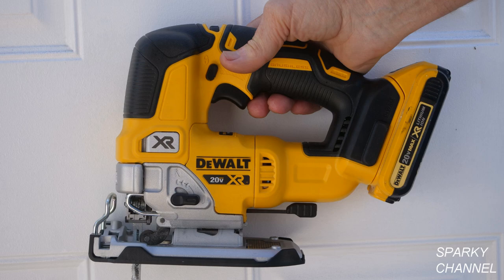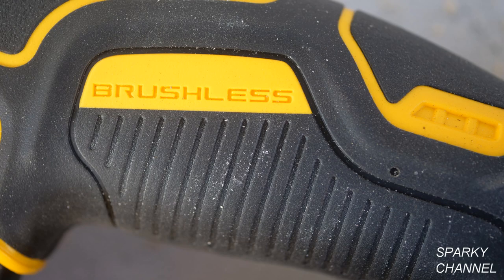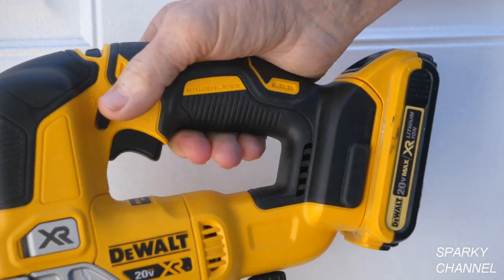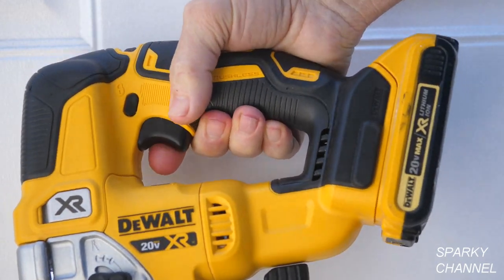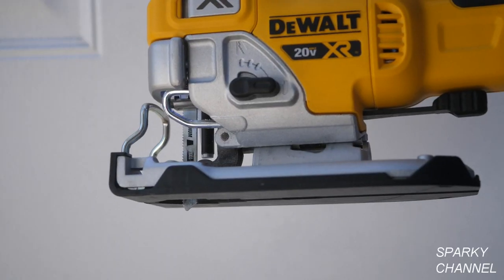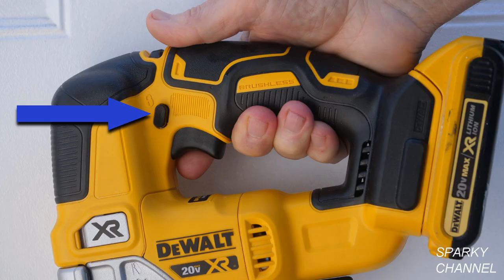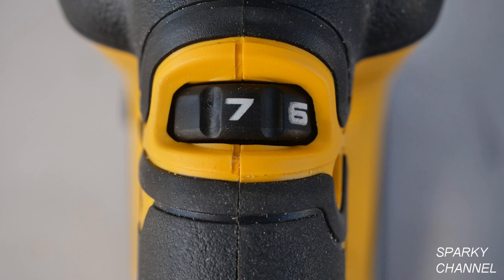The brushless motor delivers longer run time than previous brushed cordless jigsaws. It has a really comfortable handle with the various controls placed close to your fingertips. The trigger has excellent variable speed and there is a locking mechanism placed close to the trigger. You can pre-set the speed settings which go from 1 to 7, or you can just use the variable speed trigger.